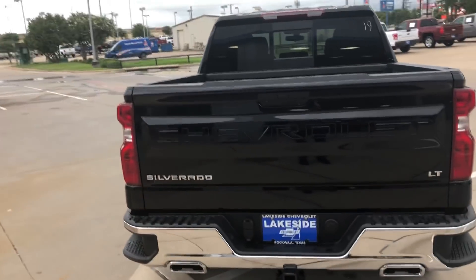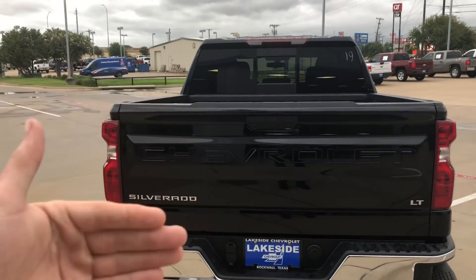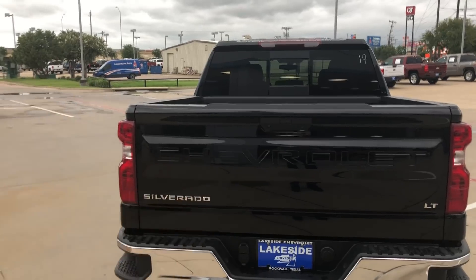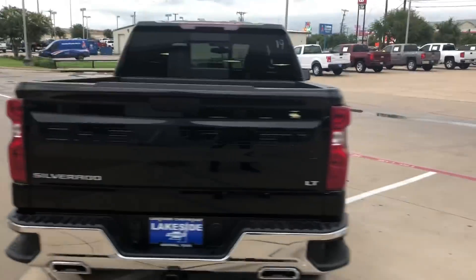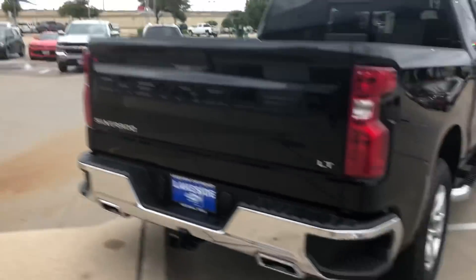The tailgate, honestly, is a little too flat to me. It could look right. Exhaust tips have got to go - let's be real, those are hideous.